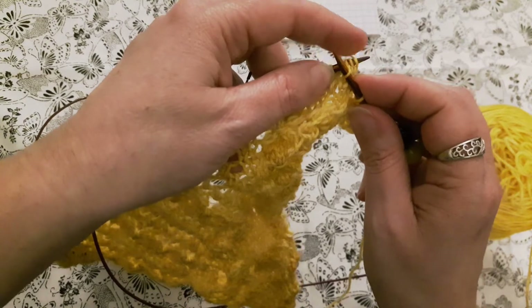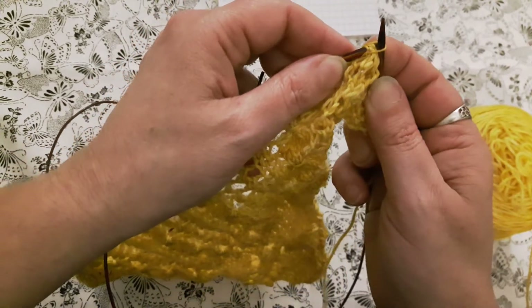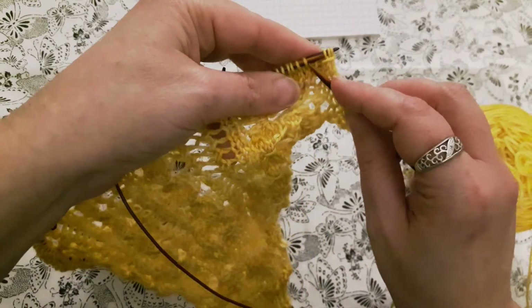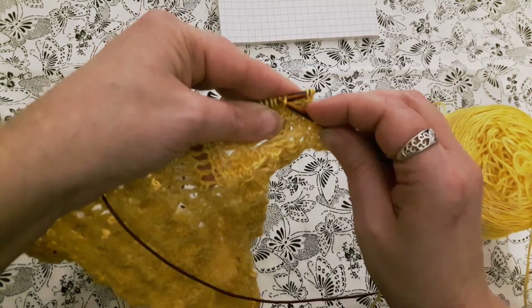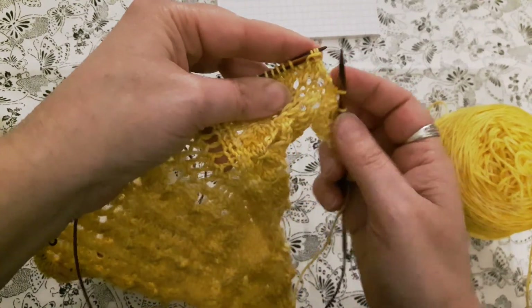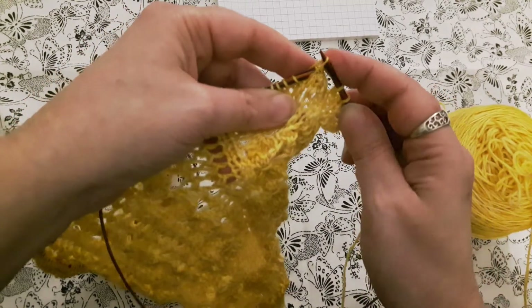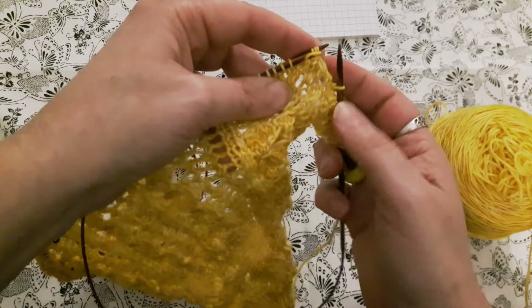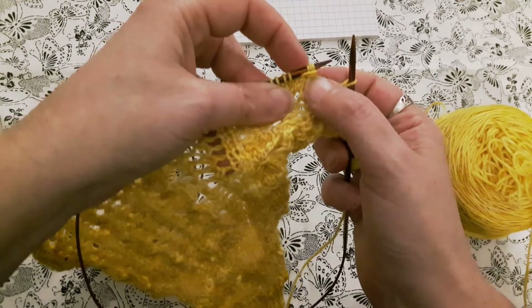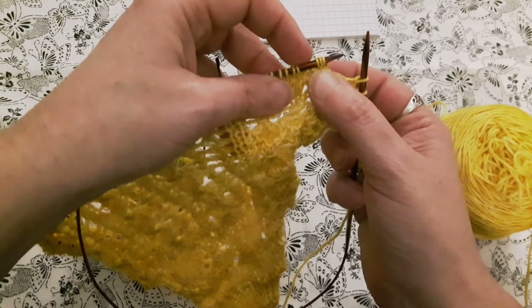The first one is a little tricky — you probably want to use your finger to hold that stitch on. Pass it up and over and let one stitch fall off. Now we're going to come back, pick up stitch five, up and over and let it fall off. Then repeat for stitch six. So we've wrapped these three stitches by passing three stitches over them.